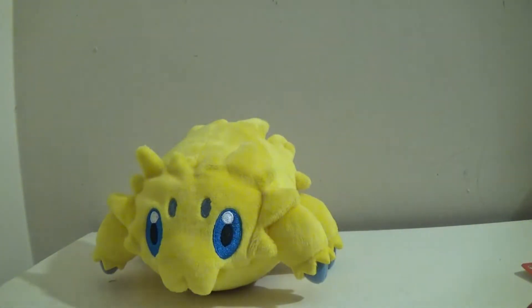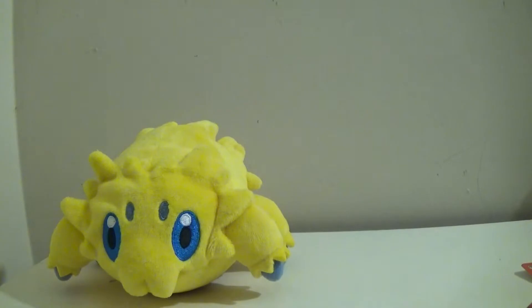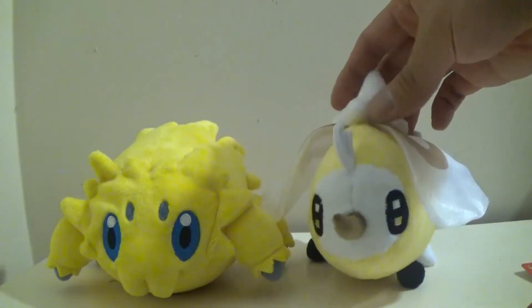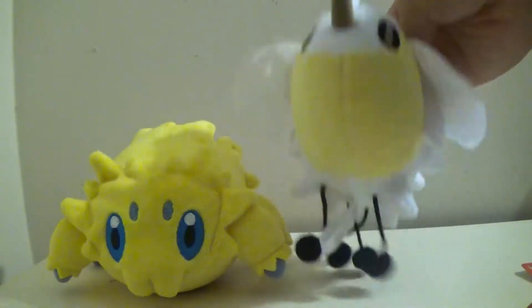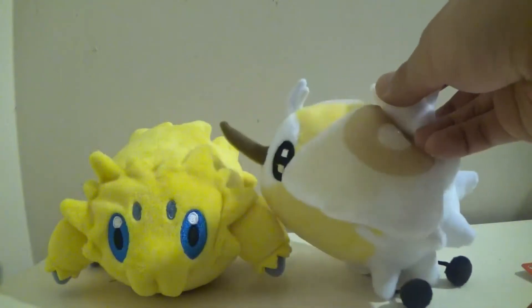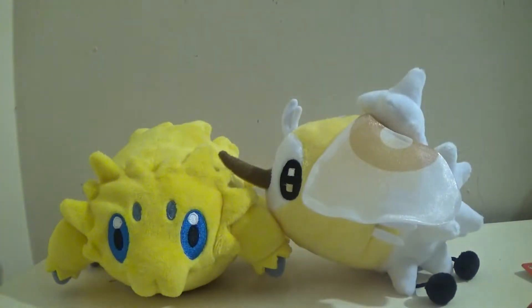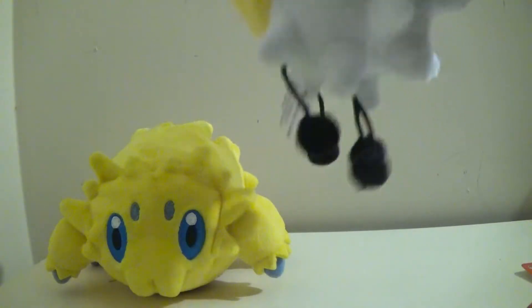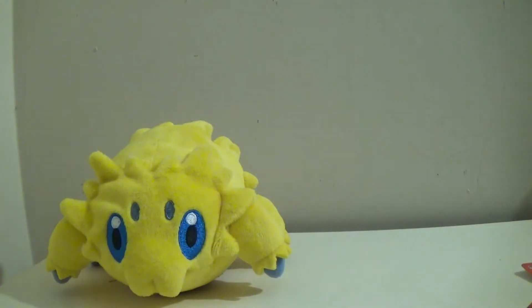For a size comparison, here is another plush I'm going to be doing a review of very soon — it is another very cute bug Pokemon named Cutiefly. And you can tell these two are really good buddies. Cutiefly doesn't stand well, for obvious reasons, because he has these little stringy feet, but I'll get to him on another day.